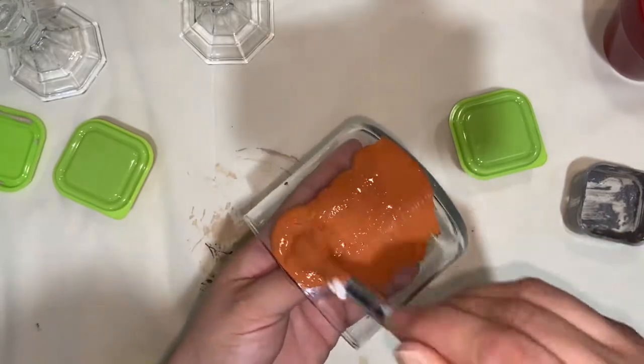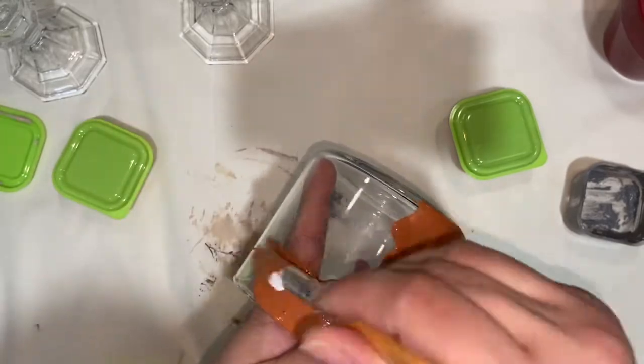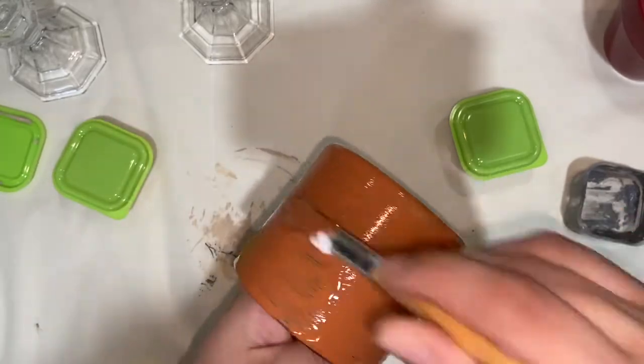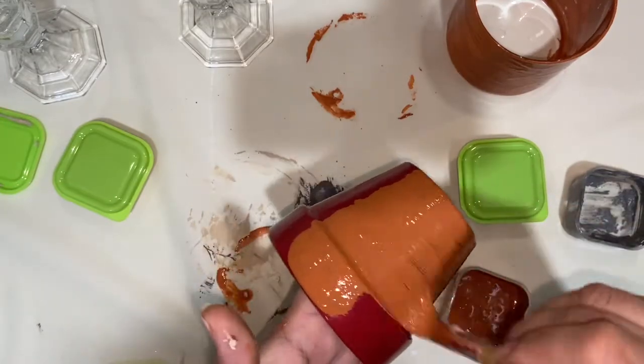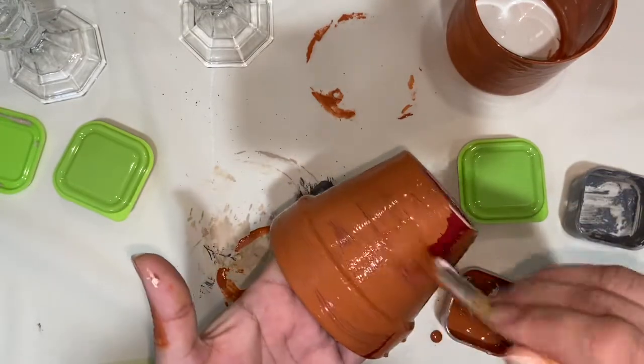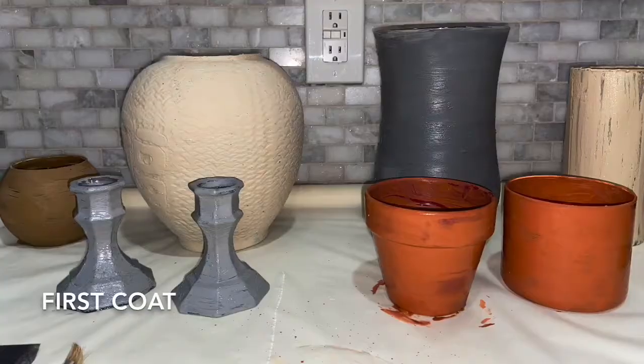With this color I painted an old Bath & Body Works candle jar. I removed the label, and it's really easy to remove the wax itself — you just place your candle in the freezer for a couple of minutes and the wax will pop right off. I also gave this flower pot new life by painting it with the terracotta color.